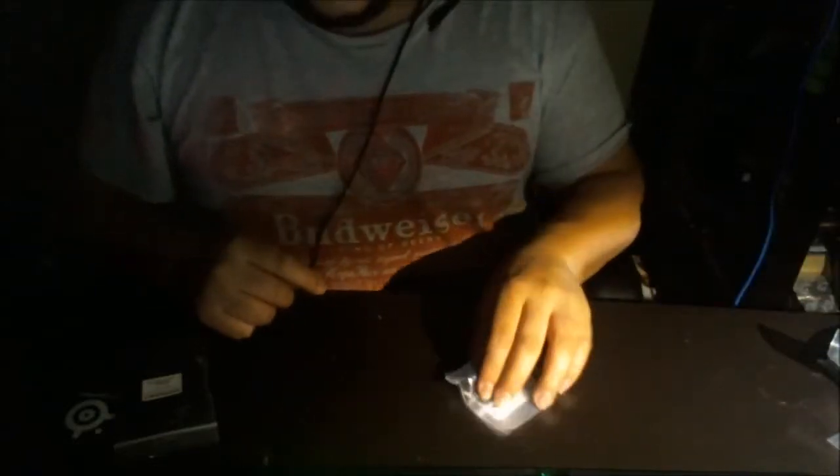Moving on — this is another Bitspower part, this is a T-block. And right here we have a rotary extender. Put it to the side to show you guys how it looks.